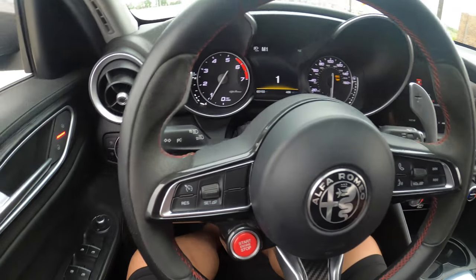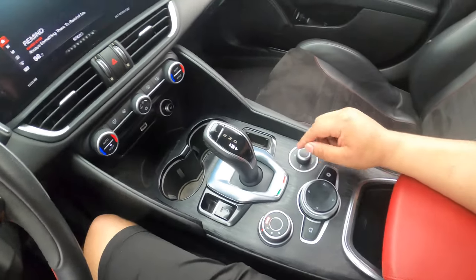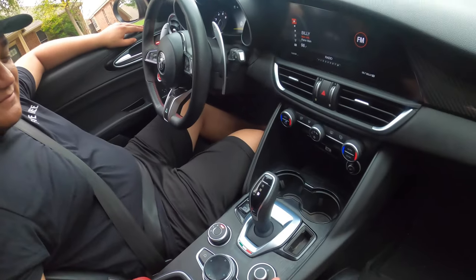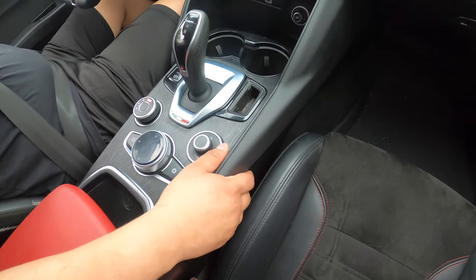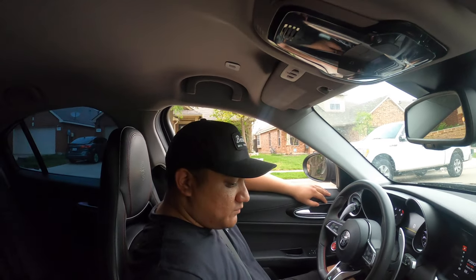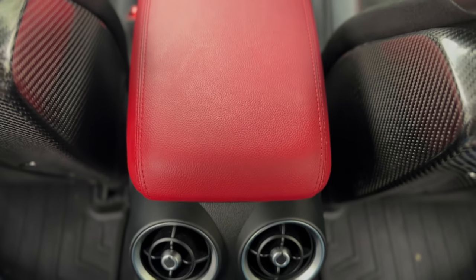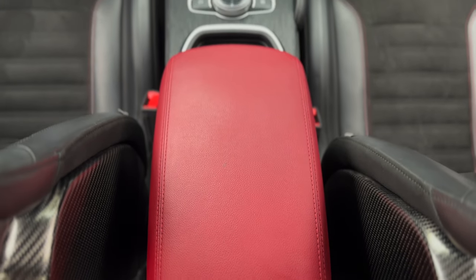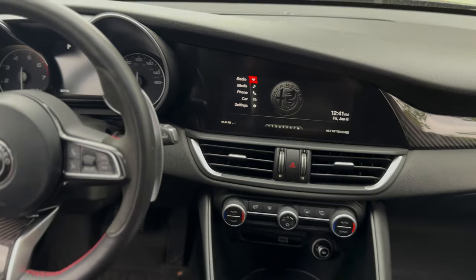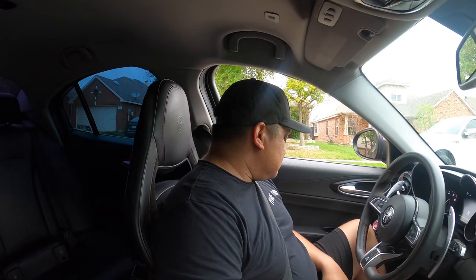I put a poll on Instagram and almost 100 people said they prefer the 2020 look; only a few said the 2017. Honestly, I'm a fan of both. I liked the old one because it covered the cup holders, but I also love the extra space and storage on this new one. The red armrest doesn't look too bad in this lighting, but I definitely need to get this in carbon. This is three days in the making. We'll see you guys very soon — probably with more Stelvio or Giulia content. We appreciate you guys watching.